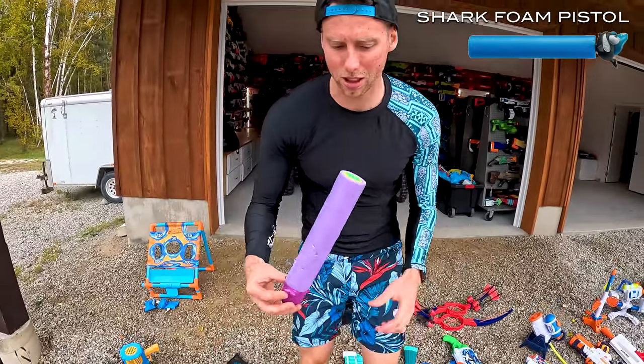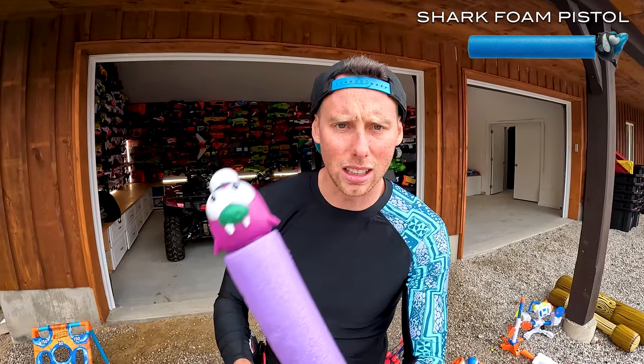We got these — I think I just bought these off Amazon. They're just a classic pull and pump up. They're like little fishy things. Pump it up here.